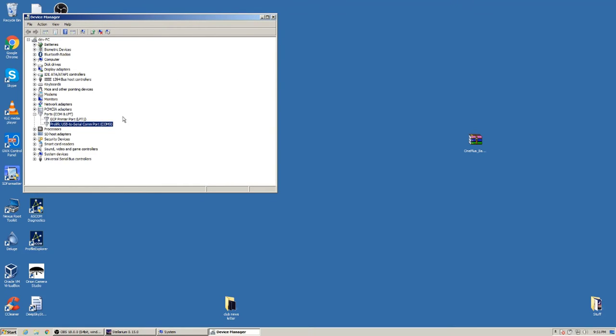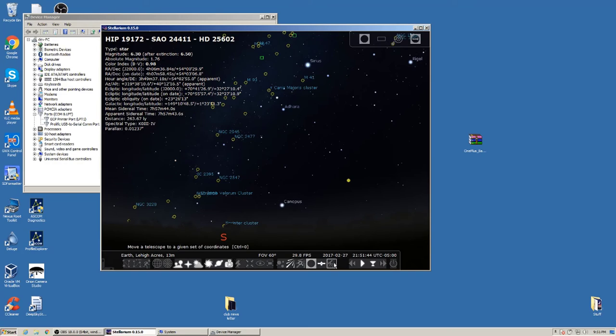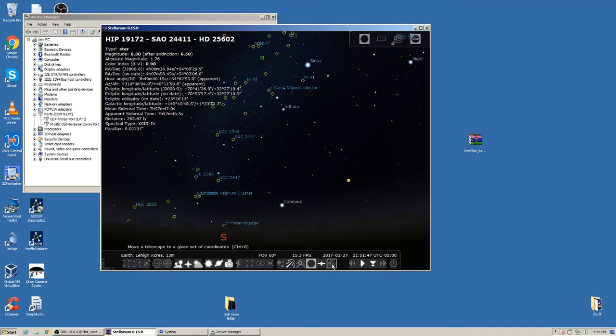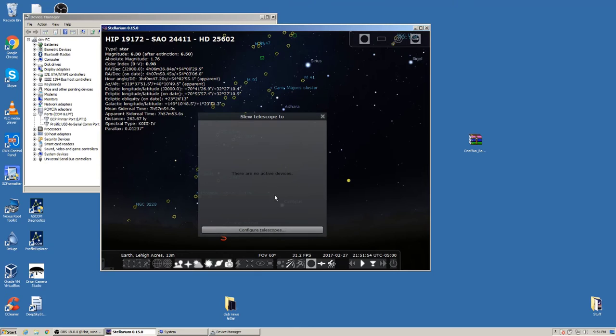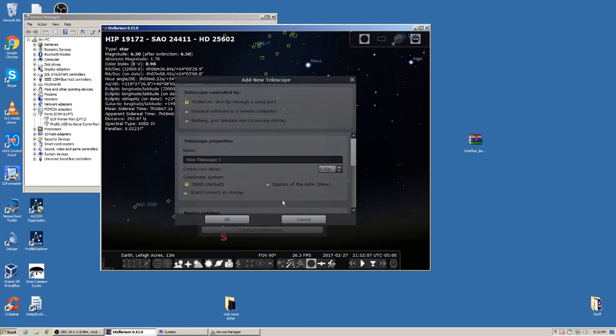Assuming your RS-232 is working and showing a COM port — mine is COM 9 — let's go into Stellarium. This is what Stellarium looks like once open. Go down and find the telescope icon, click it, and you'll have the option to configure telescopes. When you first open it, it will say there are no active devices. Click 'Configure Telescopes,' then 'Add a New Telescope.'